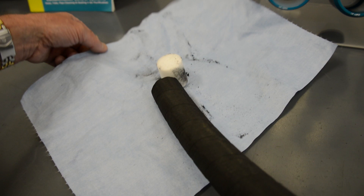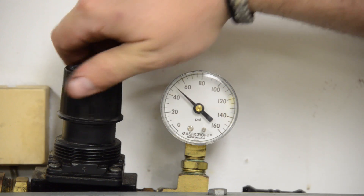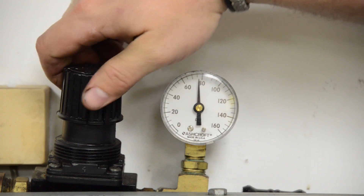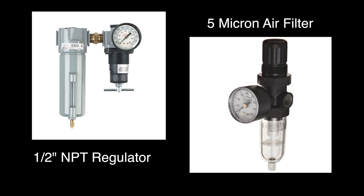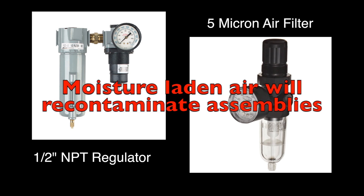The first step in contamination removal is to make sure that you have a filtered and regulated air or inert gas source. We strongly suggest a 1.5-inch NPT regulator with gauge and a 5-micron air filter to ensure clean, dry air. Dirty, moisture-laden air will defeat the cleaning process by re-contaminating your assemblies.